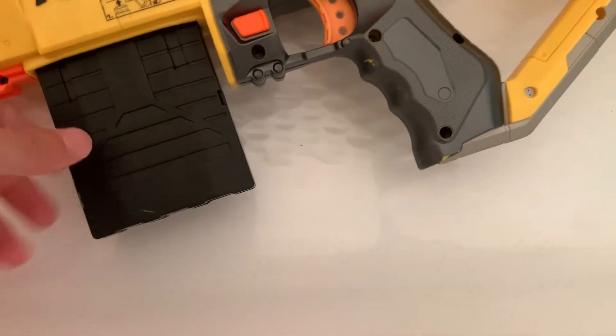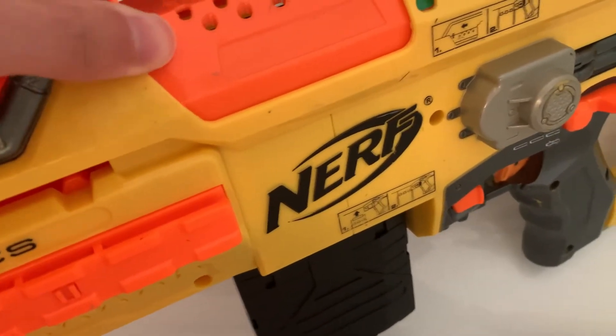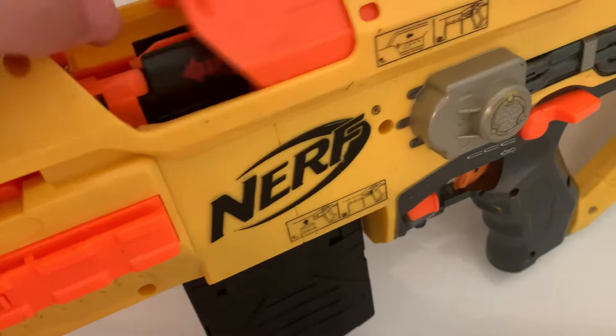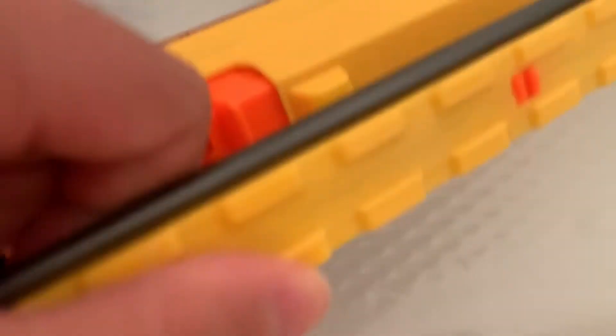This magazine is jammed in here — I can't get it out. It looks like some idiot decided to jam it in there really stiff. It's got a dart in there. I think the trigger arm is stuck out, kind of like my Stryfe Hawk likes to do.